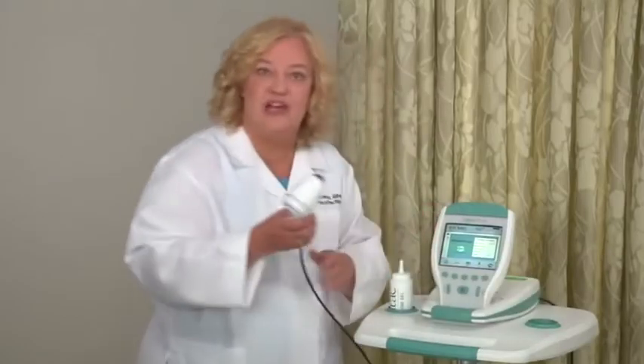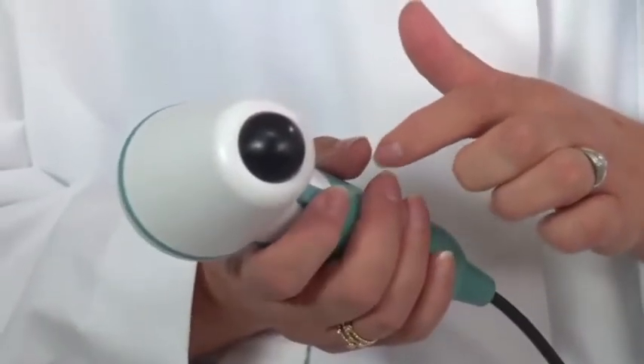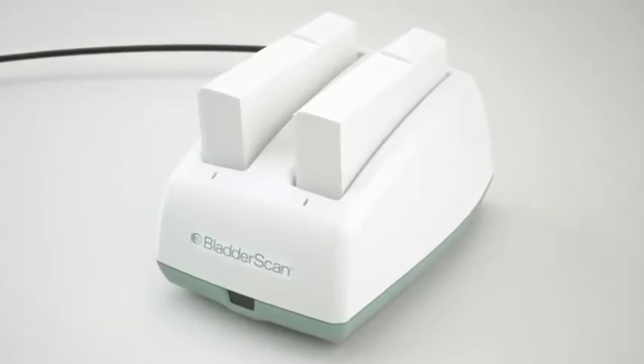It also has an ultrasound probe that scans the patient's bladder and needs to be wiped with alcohol between patients. This is the button that is pressed to perform the scan. The Bladder Scan has a combination battery, charger, and wireless hub. It comes with a manual, and I recommend you review it before you use the device.